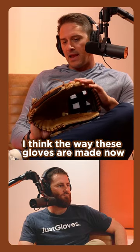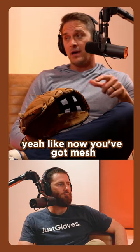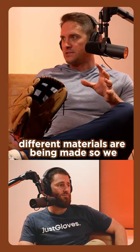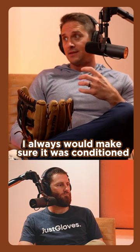The way these gloves are made now — back in the day they were all just leather. Now you've got mesh, different types of leather, different materials being used. I always make sure it was conditioned, get it oiled up, get it malleable.